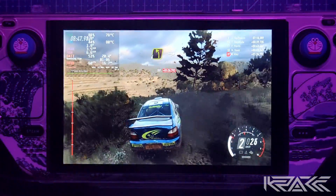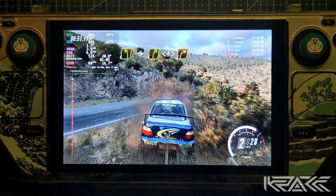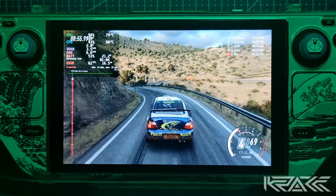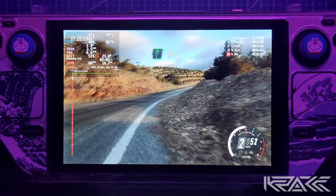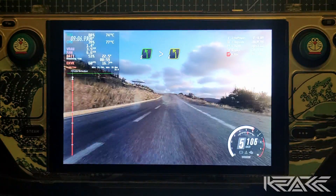Frena izquierda 4, para derecha 4. Se abre sobre puente, se cierra 3. Y derecha 6, 50. Y derecha 6, 50. Izquierda 5, extra larga. Se cierra 4, 100.